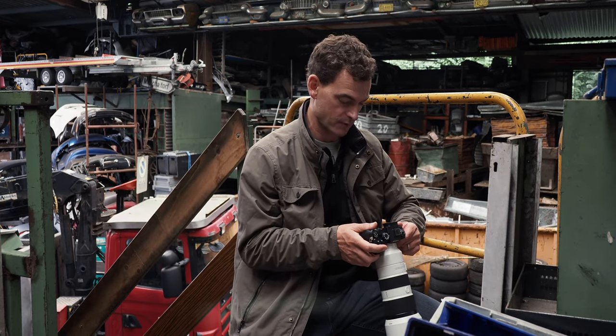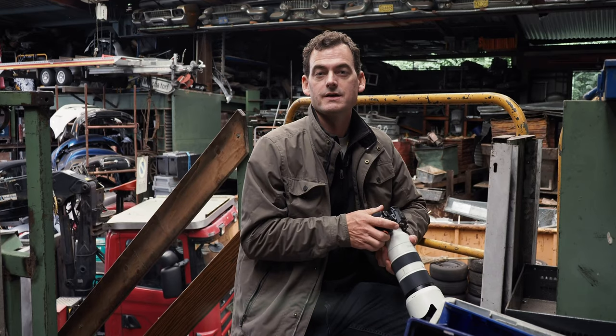Oh yeah, this is definitely working. I really dig the picture. So that was a lot of fun, but let's see if we can change it up and find a really low point of view somewhere here.